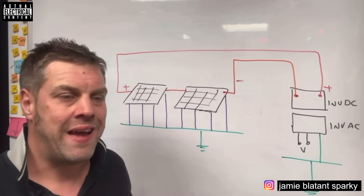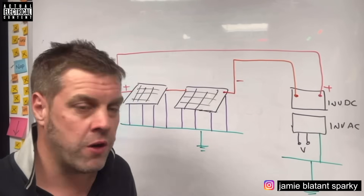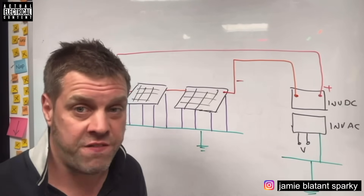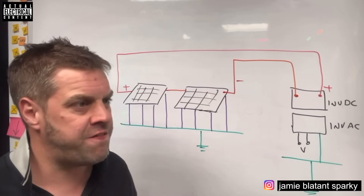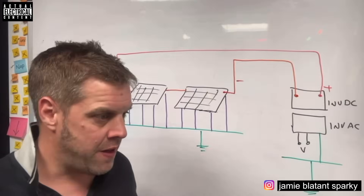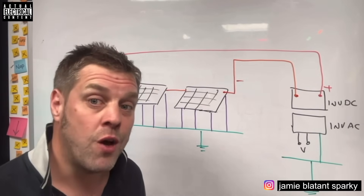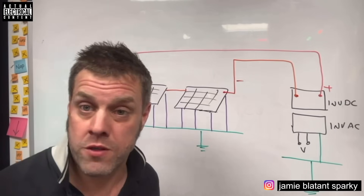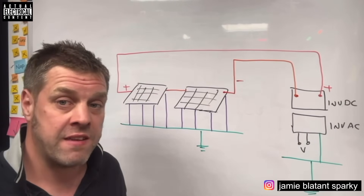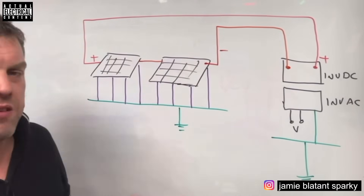We're talking about a fault path: if you touch something live, current will go through you to earth and complete a circuit - that's what electric shock is to a human. You could also come between live and neutral, though that's unlikely. If there wasn't an earth and everything was in an earth-free location, there'd be a lot less tripping and fewer electric shocks, but the shocks people did get would be much more severe and potentially fatal. Earthing is complicated, but you can always draw it and follow it with your finger.